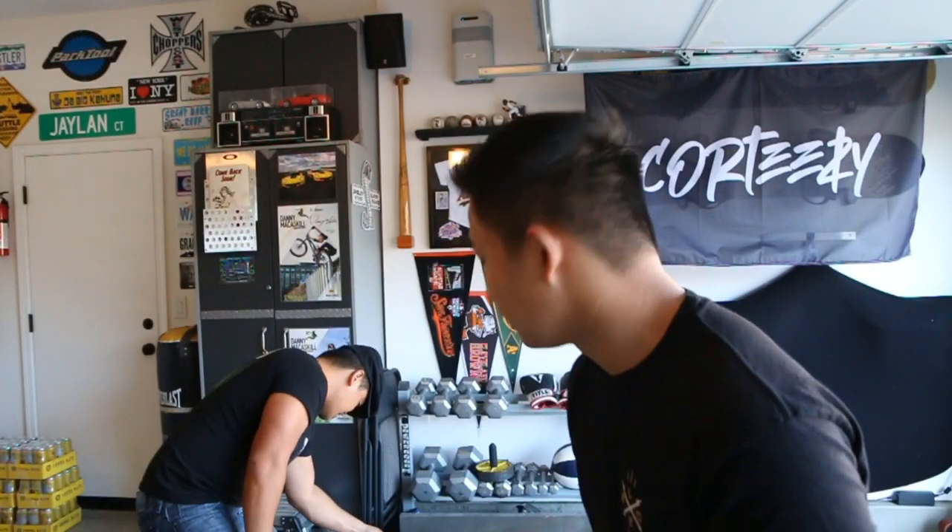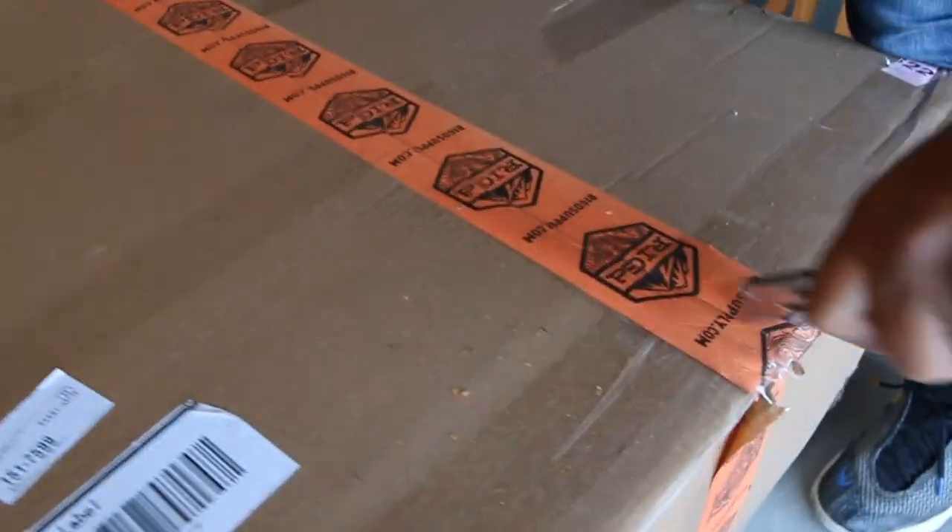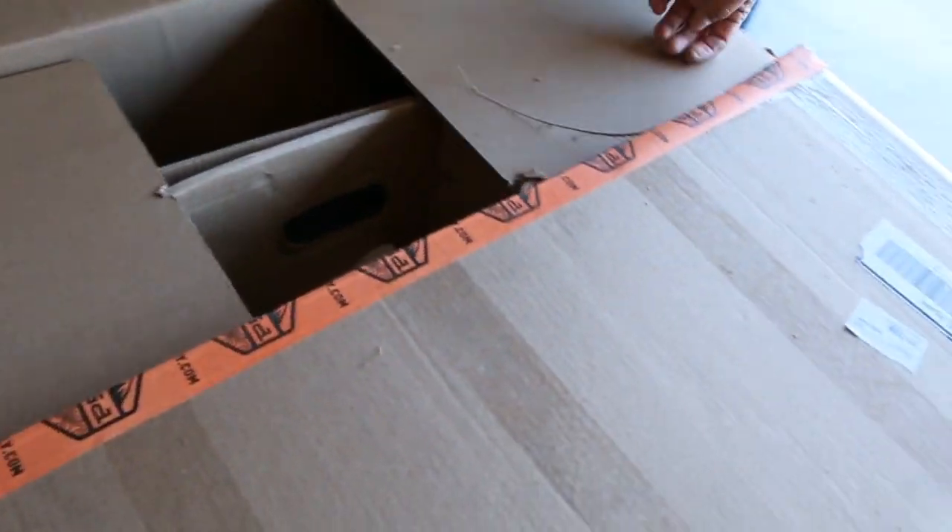So behind me we have the rigged ultra swing for the fifth gen 4Runner. We're currently going to start winterizing or snow prepping the car for the little bit of snow we get in California because we're going up to the slopes. That's going to include the roof rack and this ultra swing — that'll be a whole different video — but today we're installing the rigged ultra swing.